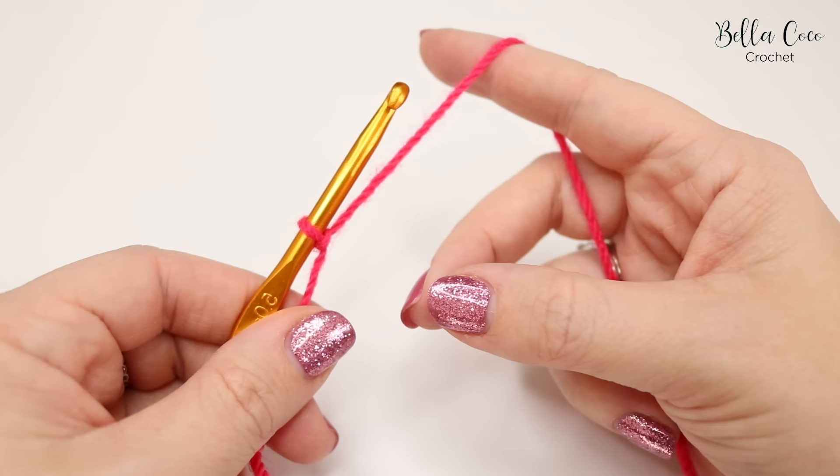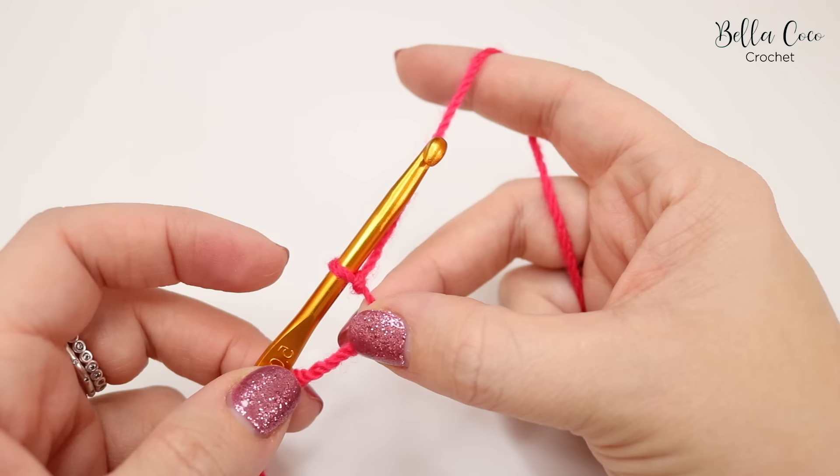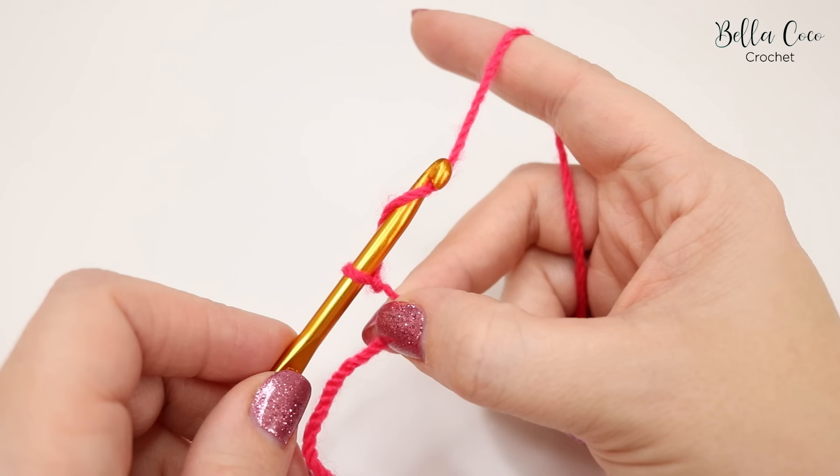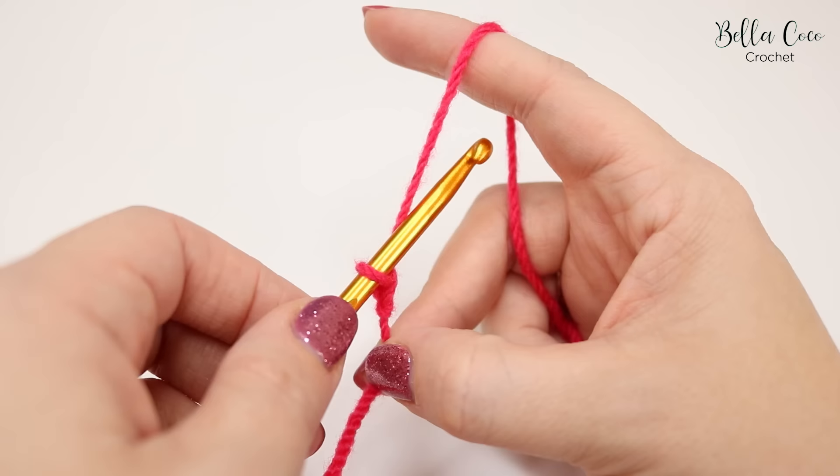Please play around with holding your yarn because it will be different from person to person. The way that I do it is I bring it around my little finger and around my pointy finger. You then want to take your finger and thumb and pinch just underneath the slip knot — this creates your tension for your project. Now we're ready to create a chain. You're going to wrap your yarn around the hook where we have created the tension, then grab the yarn with your crochet hook and bring it towards you and through the loop. That is a chain.